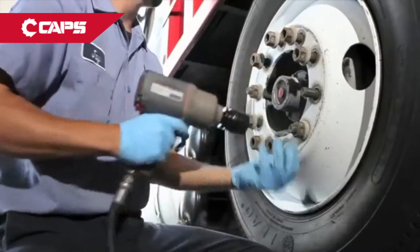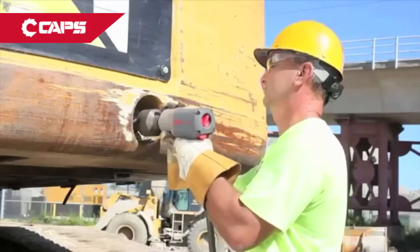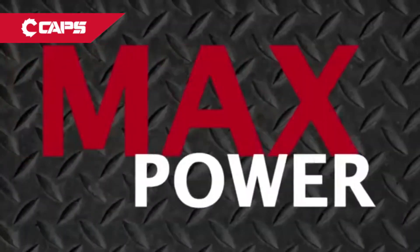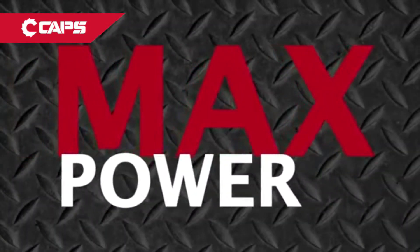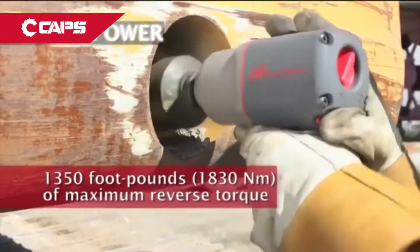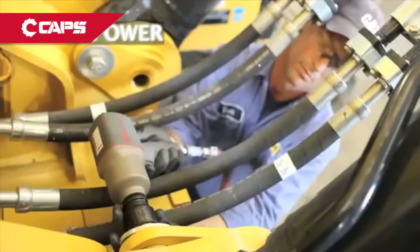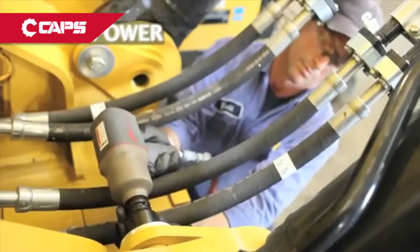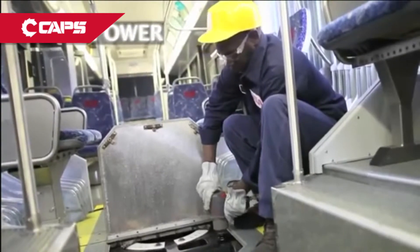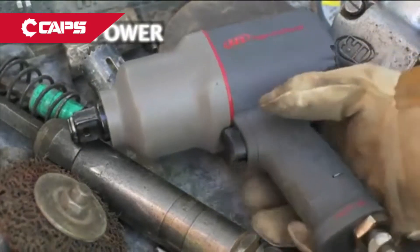Not only does it deliver incredible performance and industrial grade durability, its efficient air motor also reduces air consumption, saving you money. 1,350 foot-pounds of maximum reverse torque from a tool weighing only 7.4 pounds. The compact size allows access to tight spaces, saving you time. The 2145 Qi Max has the best power to weight ratio in the industry.